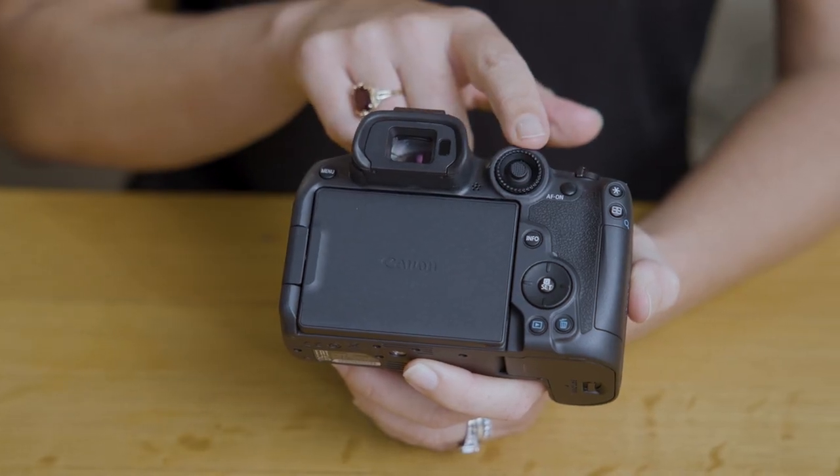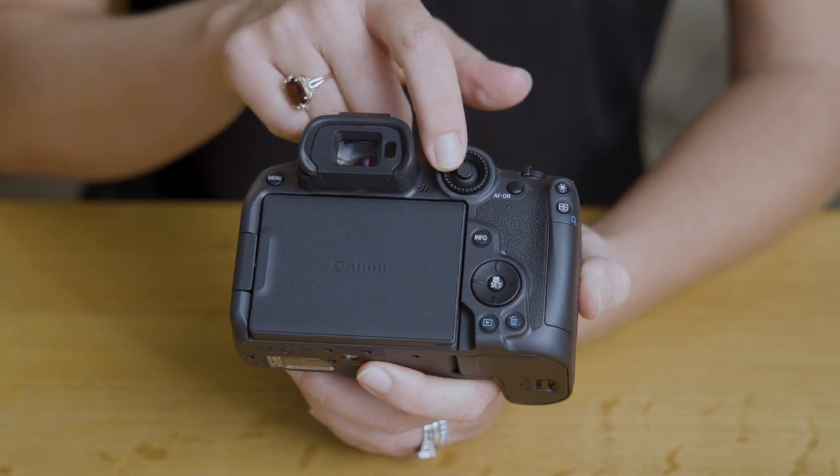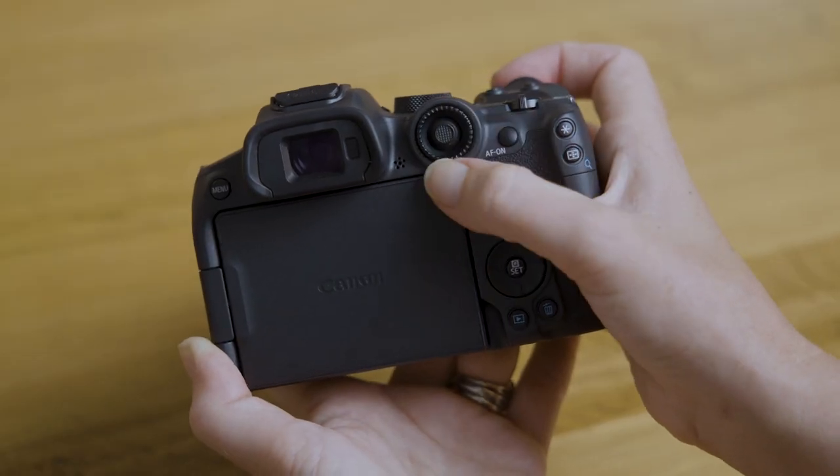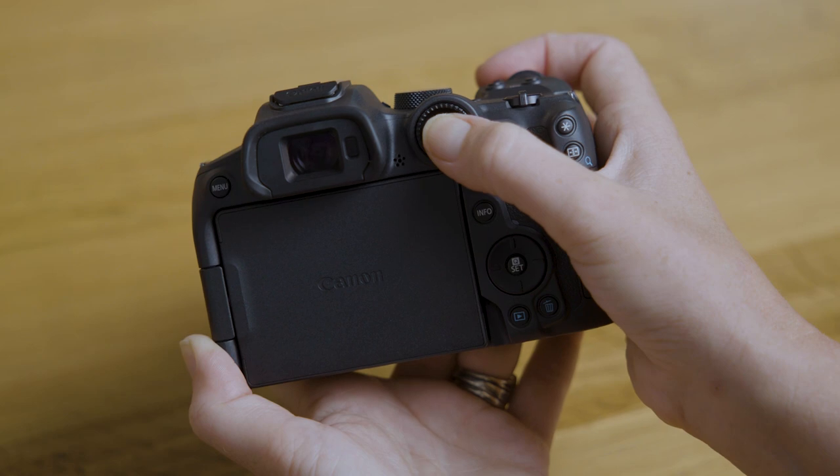Up on the top here we have something different — it's a new quick control dial and multi-controller all in one. On the outside we have the dial which spins around, and on the inside we have the directional control for up, down, left and right. This has been designed for use when shooting through the electronic viewfinder so you can control both the wheel and the dial with your thumb all in the one location for quick access.